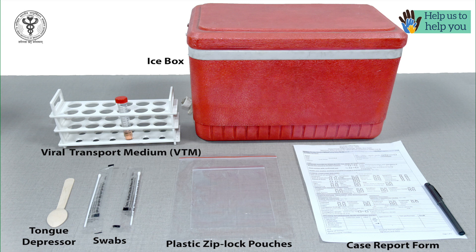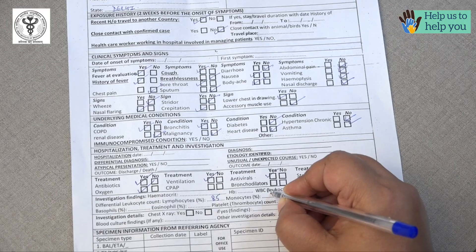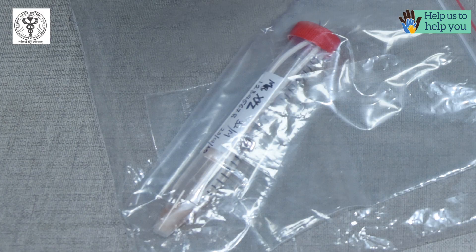Apart from these, we need tongue depressor, two swabs, viral transport medium, two plastic pouches, icebox and forms. Fill the patient's form and label the vial.